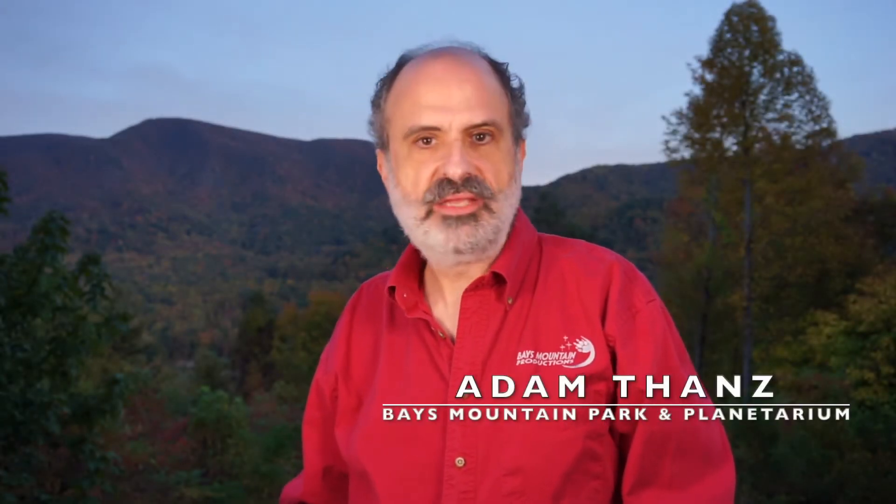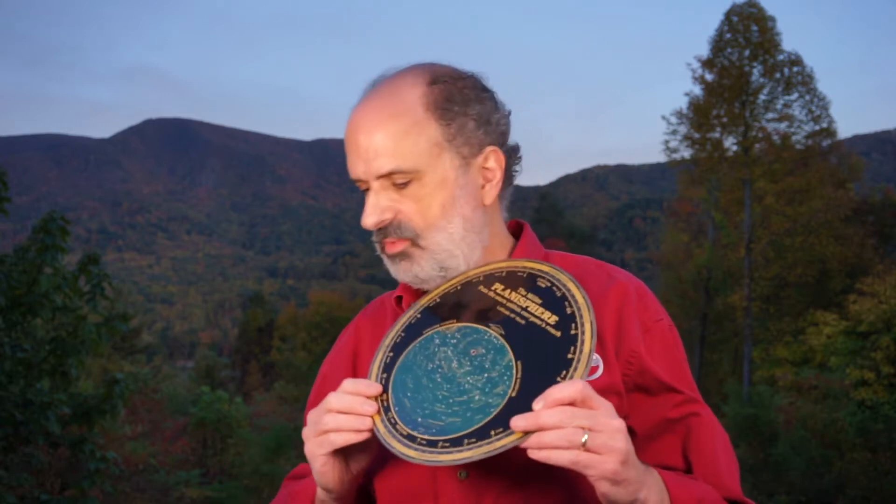Hi, this is Adam Thans from Bayes-Motton Park and Planetarium in Kingsport, Tennessee. I've got an interesting little facet of astronomy to share with you, something that's actually a very useful little tool. It doesn't cost much, and you can even make one if you really want. There are plenty online that you can find to download and print, and that is one of these.